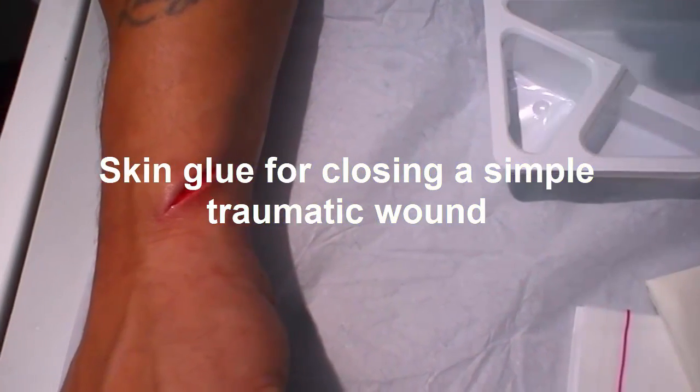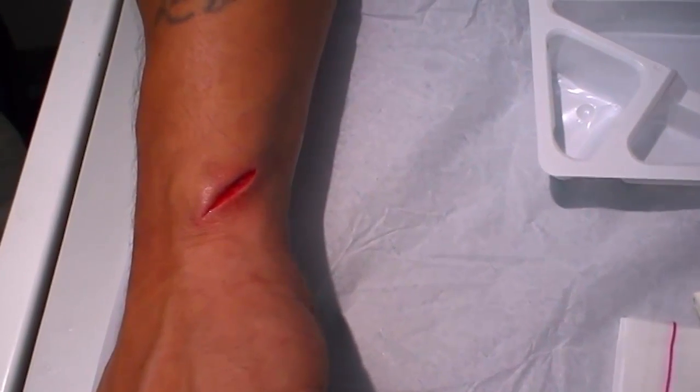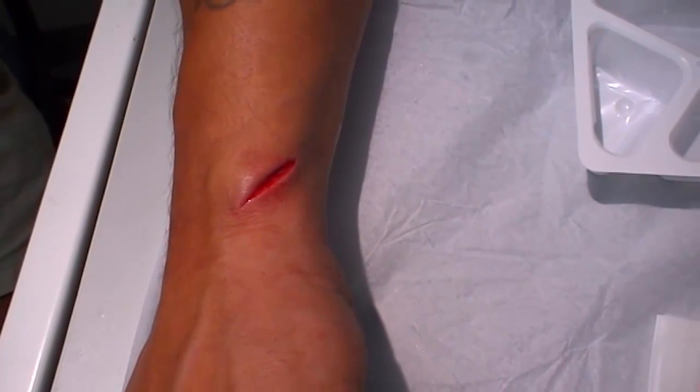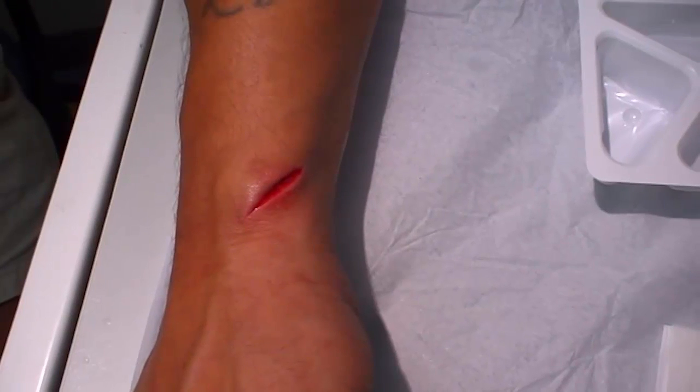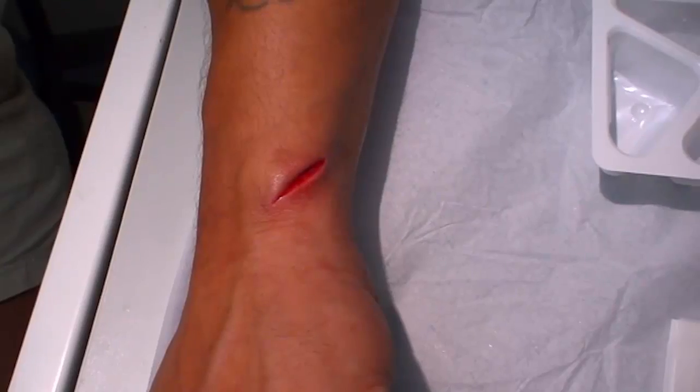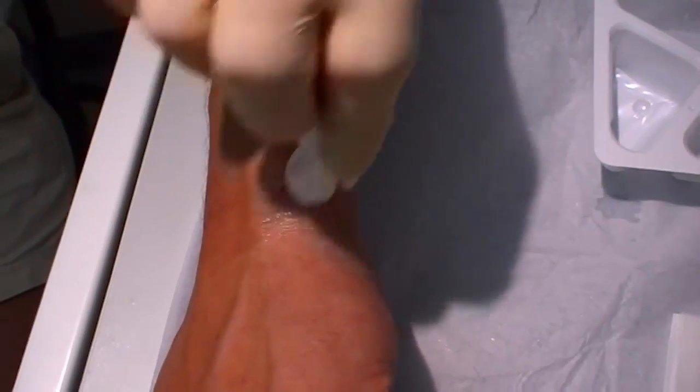This carpenter has sustained a wound to the back of the left wrist where the edge of a metal hood has fallen and caused a laceration. We're going to close this using glue and Steri-Strips. First of all, cleaning up the wound.